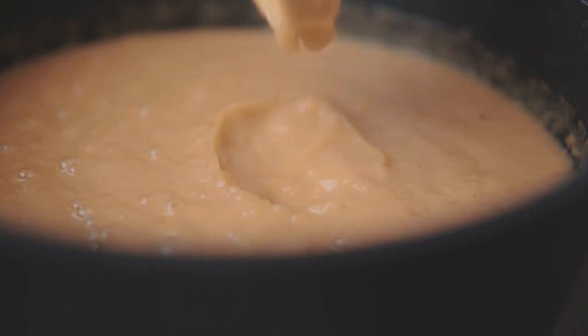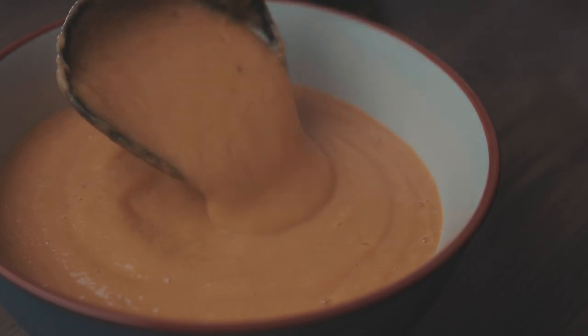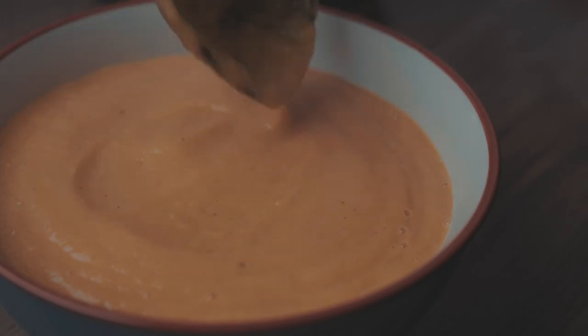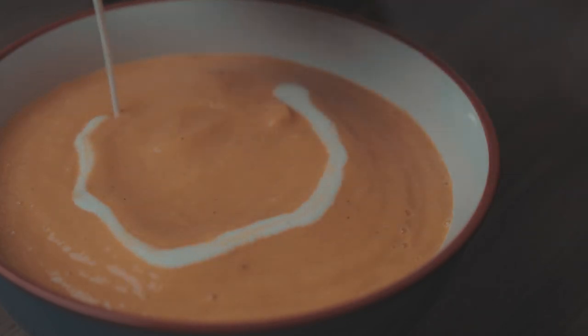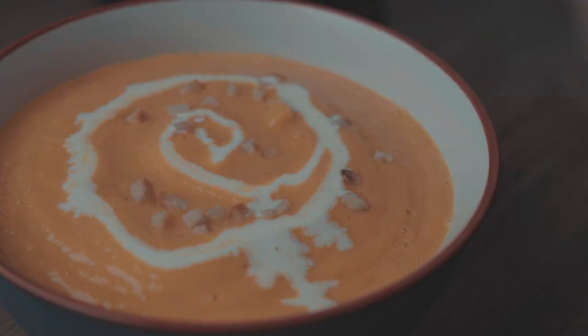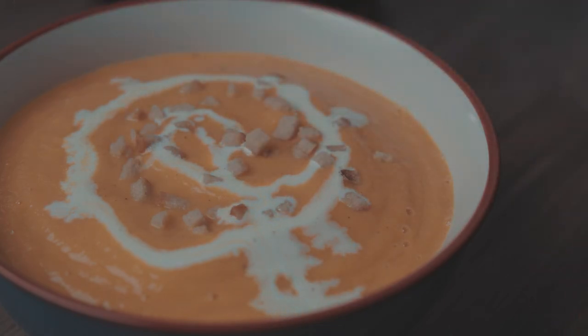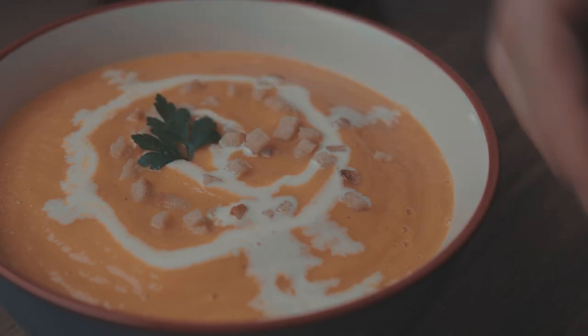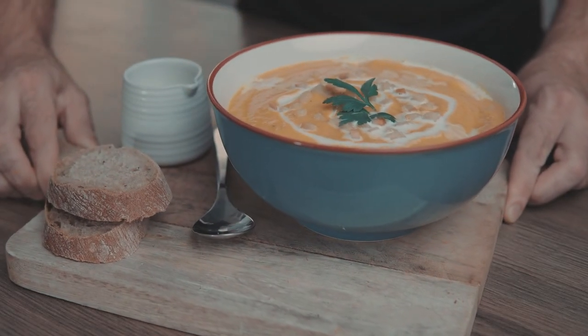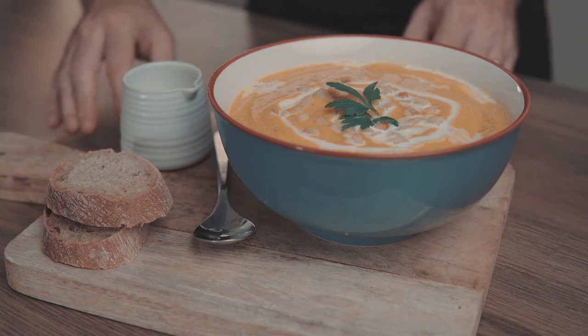And our butternut squash soup is ready to serve. Once you have it in a bowl, you can drizzle it with a bit of heavy cream to your liking. Top it with croutons and garnish with parsley or spring onions to add that pop of color. And just like that, you have this quick, simple, delicious and very healthy soup to serve your family.